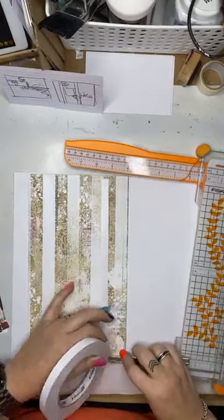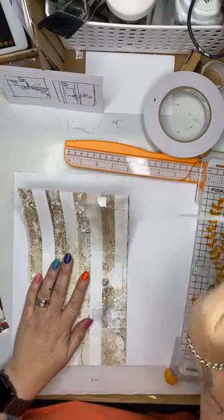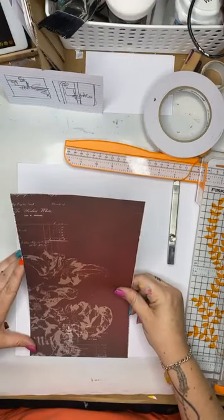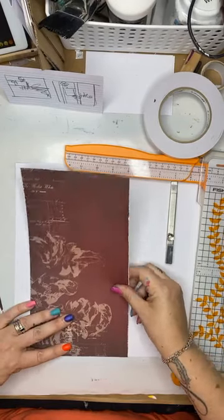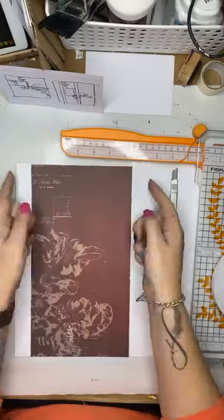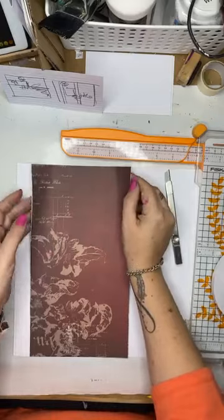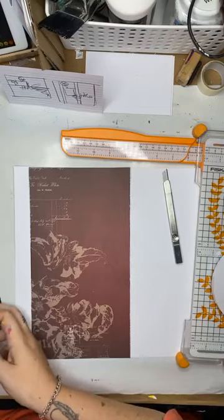Rather than thinking too much about this, I'm just going to stick it down because the more I procrastinate, the longer I'm going to be here. You guys will lose interest and I've got things to do. So let's just commit to it. The really cool thing about creating layouts like this out of one paper collection is there's not a whole lot of thinking involved because the papers all go together. So no matter what I choose, I don't have to overthink it and try and match up colors. You'll notice that I didn't tape right to the edge — I never tape right to the edge. I might want to tuck something in underneath.